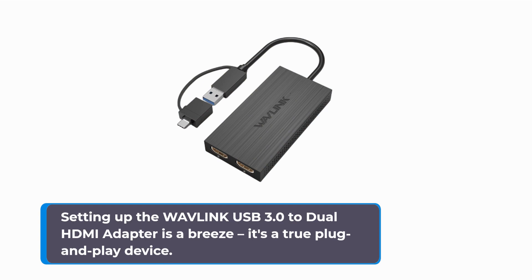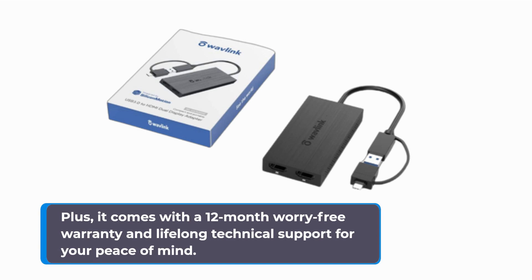Setting up the Wavelink USB 3.0 to Dual HDMI Adapter is a breeze — it's a true plug-and-play device. Plus, it comes with a 12-month worry-free warranty and lifelong technical support for your peace of mind.